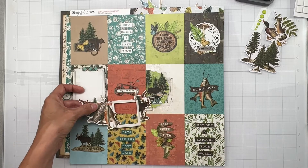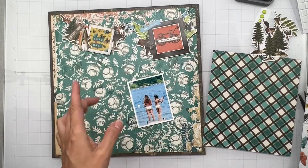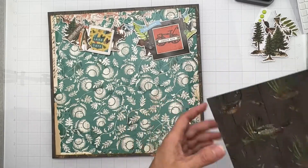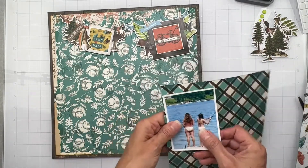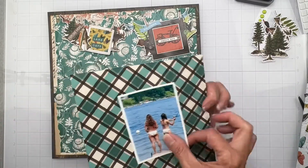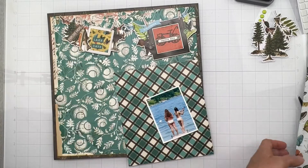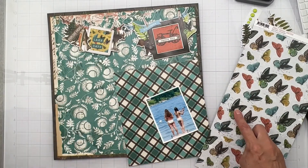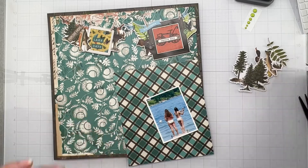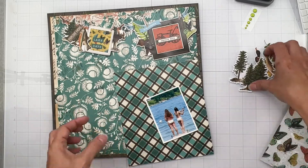Next, I think I'm going to go ahead and mat my photo on this piece - a nice little leftover bit, maybe on the brown, then the blue side, the plaid, and then a bit of this piece that's the three by four element sheet, so I can have a few cute mats. I think that's my next plan, so I'm going to do that and then start placing my cute little goodies.